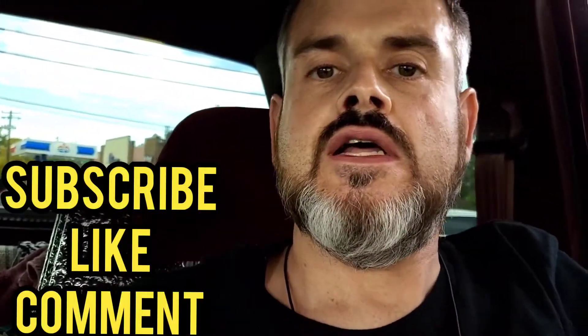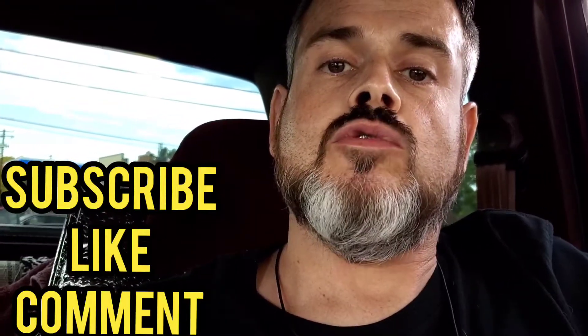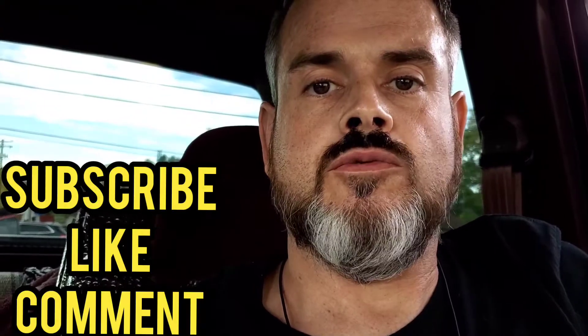That's about it, guys. I hope you liked the video. If you haven't subscribed already, subscribe to my channel and hit that like button. I will see you guys later — thanks for watching.